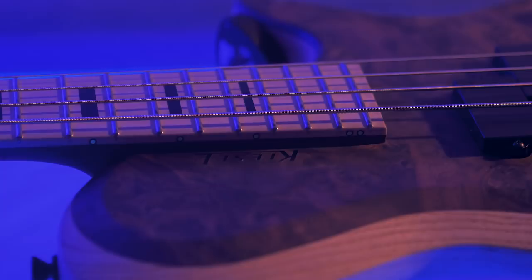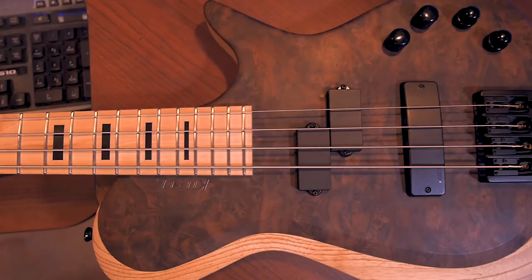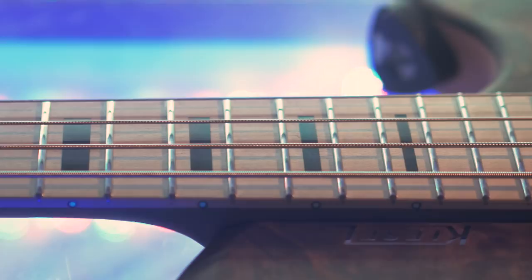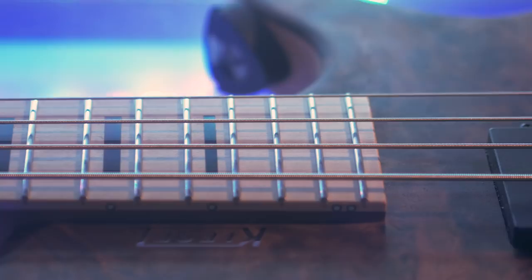This specific bass that was made for me was additionally equipped with a figured claro walnut top, a single piece swamp ash body, maple fingerboard with 70s style black block inlays, a 4 band 18 volt active electronic system with a split coil neck pickup, and finally, new for 2018, Kiesel's new 3 piece neck construction option — this one made from walnut and maple stripes.